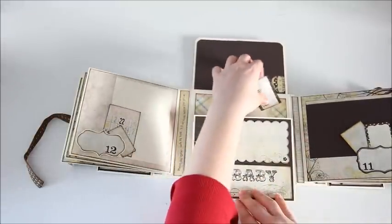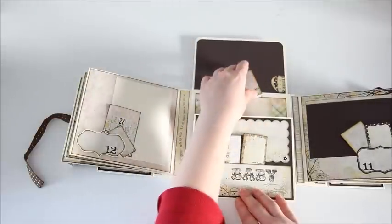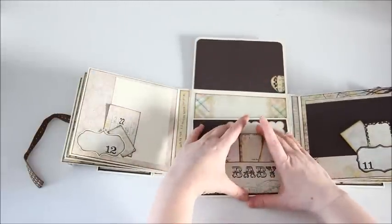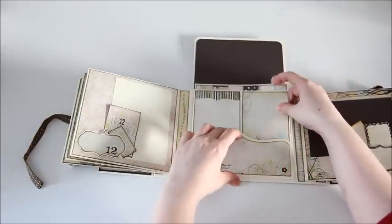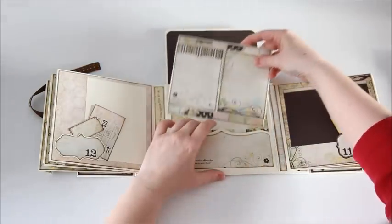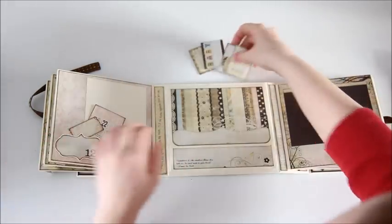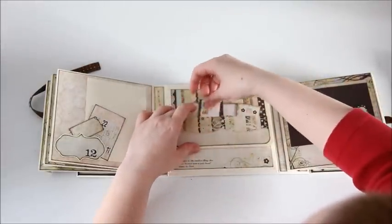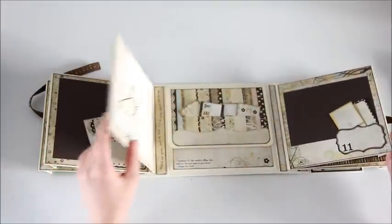This book came together really quickly and I'm happy with how it turned out. I only needed the one paper pad and some cardstock, which was great. I think this would be a great gift for a new mom who might not have time to scrapbook. I'll have this for sale in my Etsy shop as soon as I get the pictures done. Thanks for watching and see you soon, bye.